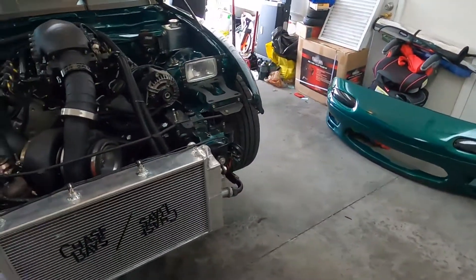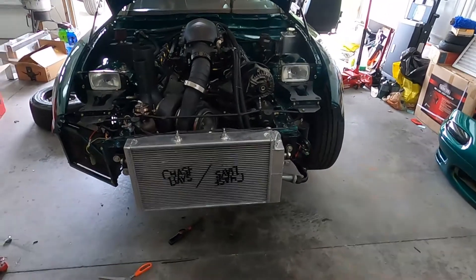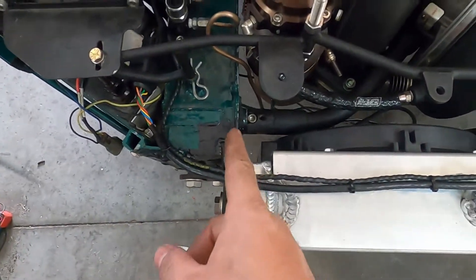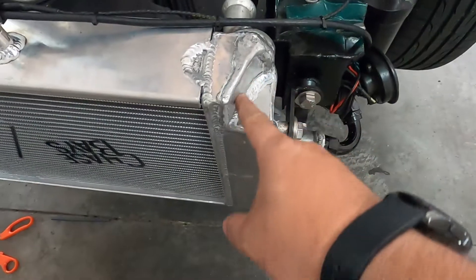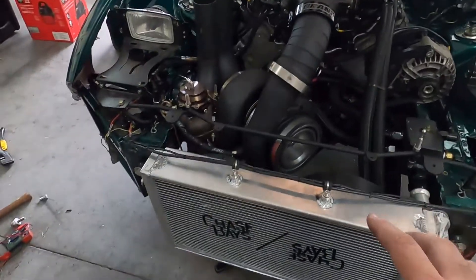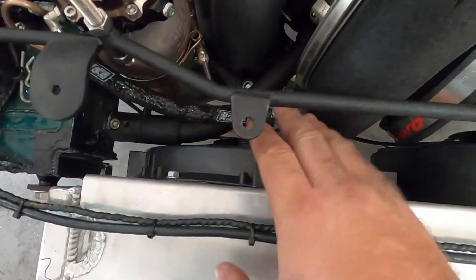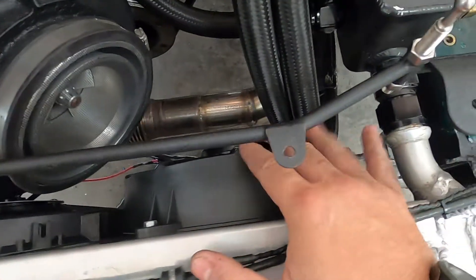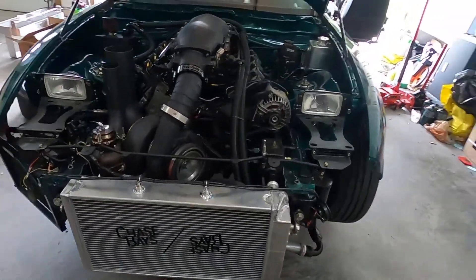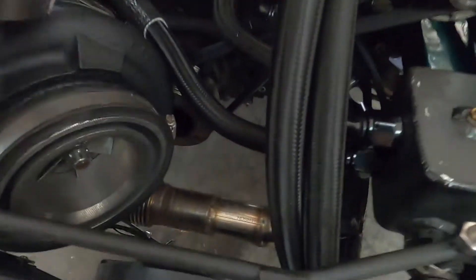We finally installed the new Chase Bays 240 tucked radiator, which will not fit any normal Miata — please don't try this. You can see it's actually a little bit wider than the frame rail, and we had to clearance it just to fit the bumper light. Now I have a single 12-inch slim Mishimoto fan and an 11-inch race fan, so the total combined CFM should be about 2,800 CFM — over a thousand CFM more than before. That's a pretty big step up.